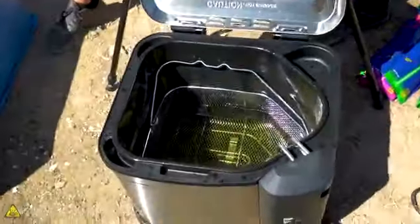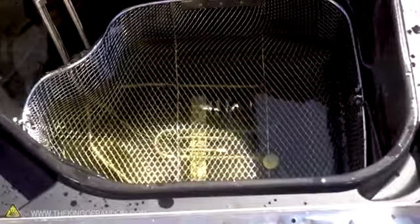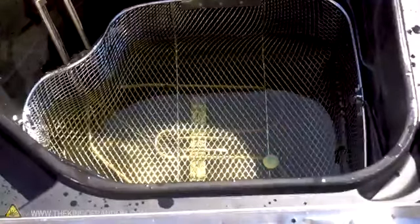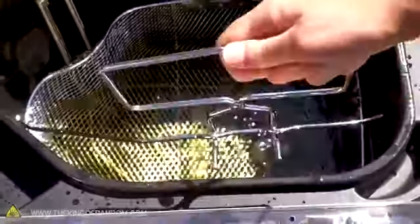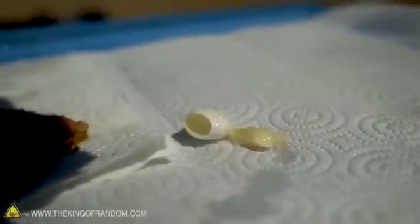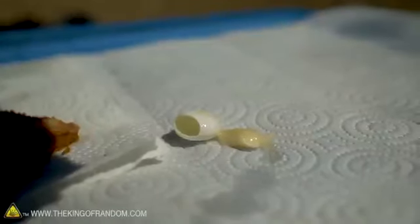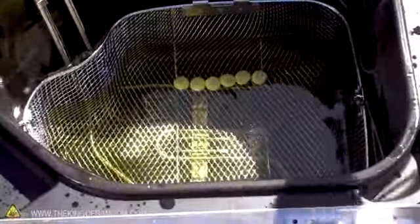Next up: Mentos. We're going in order of what we think is least likely to destroy our brand new deep fryer to most likely. Just drop it — goodbye, Mentos. Well, immediately there is no reaction. Give it some time and see if that changes. I'm going to toss a couple more in. Split open — it dumped its guts out! I think the shell just came separate. We just have the Mentos shell left. Let's see if all of them pop their guts out or if that was just a weird thing. They don't do anything for the first 30 seconds or so — it takes some time.